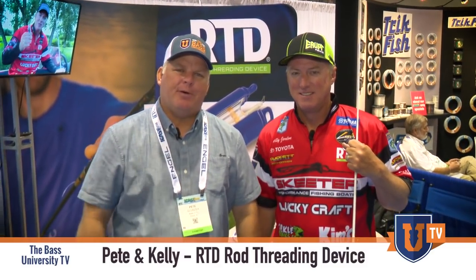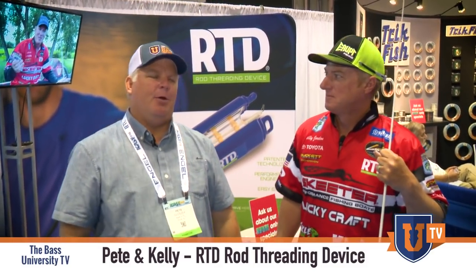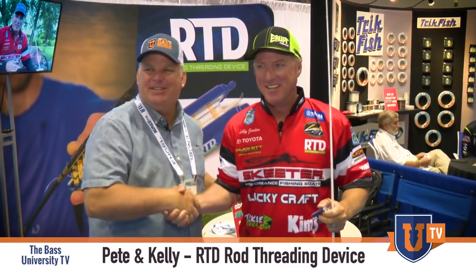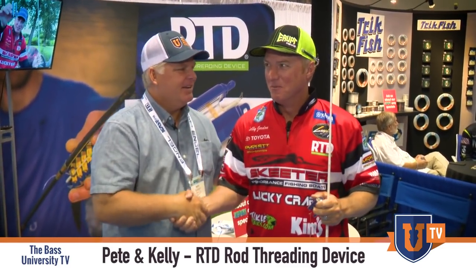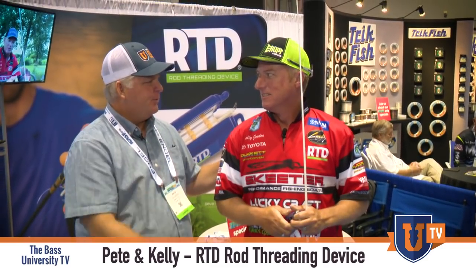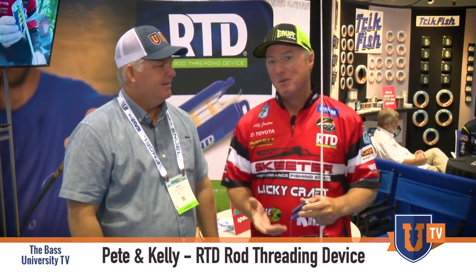Hey everybody, Pete Gluzek, Bass University here at ICAST 2018, here with my old friend Kelly Jordan. We are old friends. We've known each other for many, many moons. We battled out on the tour for quite a while — probably 20 years.